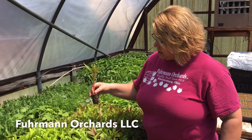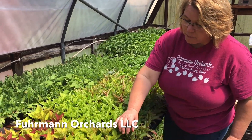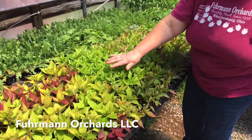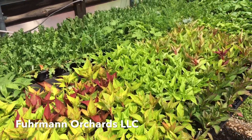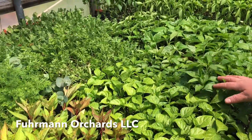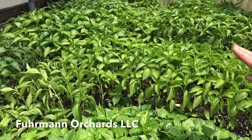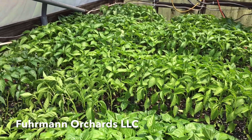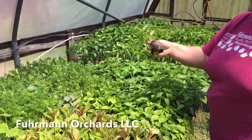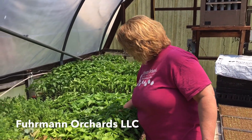We even do some for weddings. So we have all different kinds of flowers here that are all in these little cell packs ready to go out into the field with our transplanter. And when we go up into the orchard later, we'll show you our transplanter and the plastic that we put down in the field. These are peppers here — everybody likes a yummy pepper, especially in spicy salsa or Mexican food. So we grow a lot of different kinds of peppers too, and these are ready to go to the orchard.